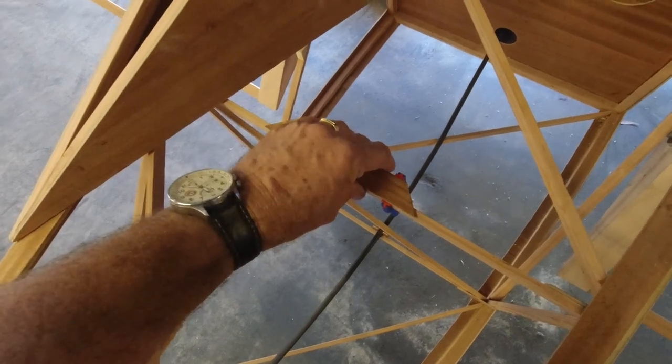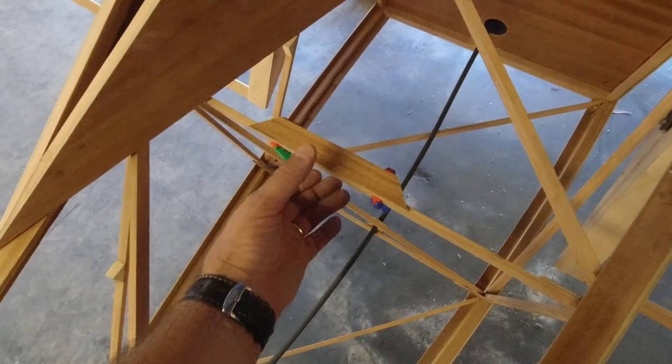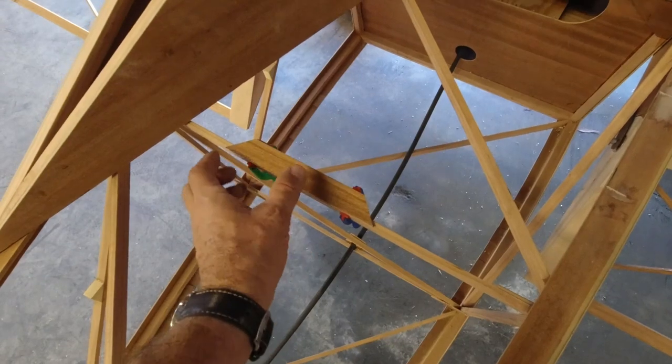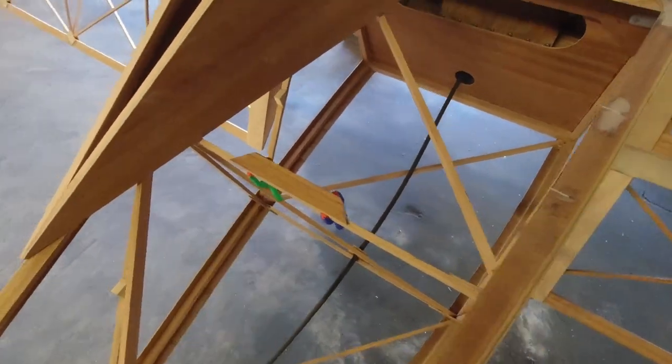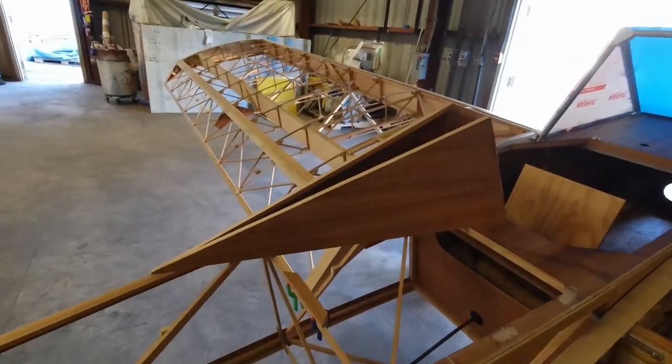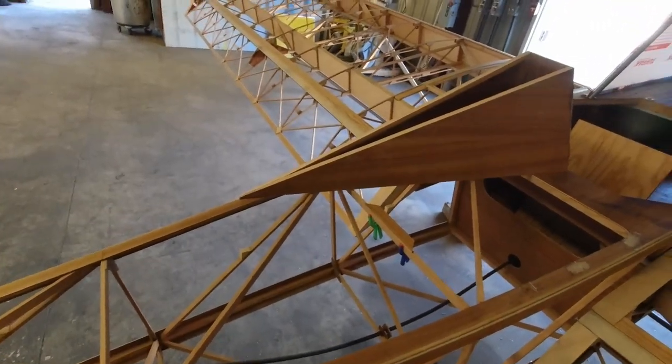Those will get epoxied, and then this will get epoxied on top of that. Once that's dry, for the back part I'll probably just use a couple of wood screws — since this isn't going to come off very often — and then anchor nuts for the front part. I can always harden the threads with some thin CA and that'll last forever. That's my plan there.